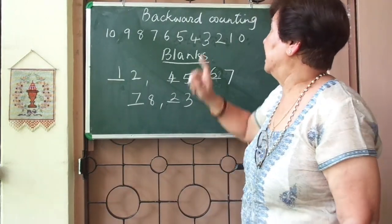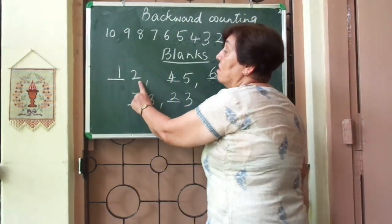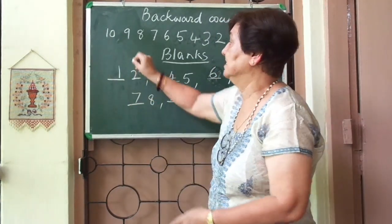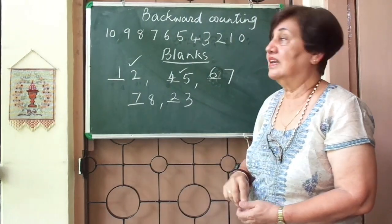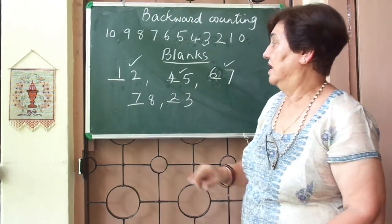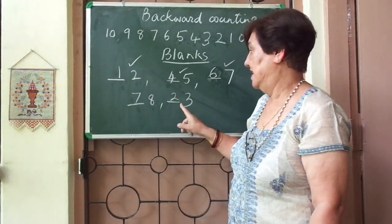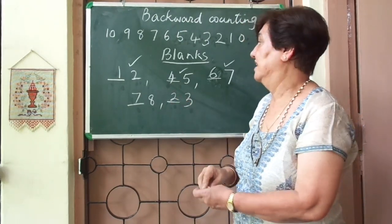So this is how we've done backward counting. In filling in the blanks, the blank will come before the number — number ka pehle. To check if your answer is right, look at what you've written. Written one — what comes after one? Two. Correct. Written four — what comes after four? Five. Correct. What comes before seven? Written six — what comes after six? Seven. Correct. Number eight — what comes before eight? Seven — what comes after seven? Eight. Correct. Number three — written two — what comes after two? Three. Correct.